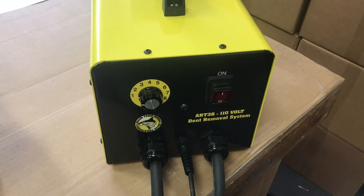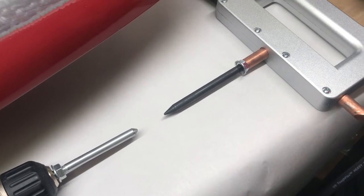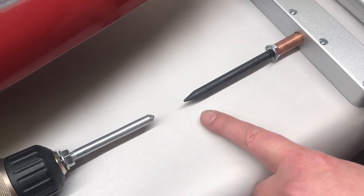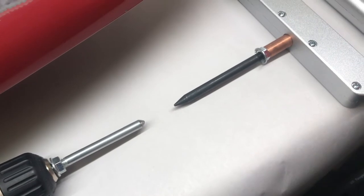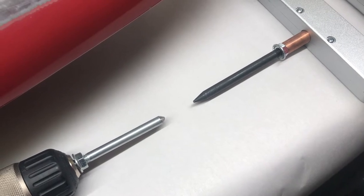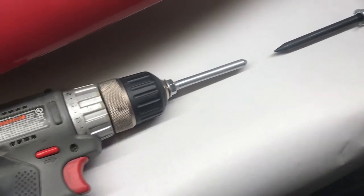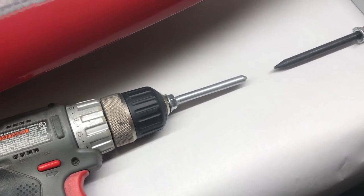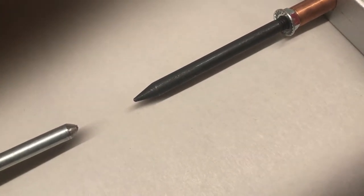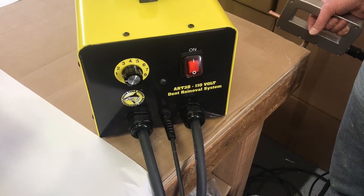When using the weld handle, make sure your electrode is sharpened like a pencil, not like a crayon. A dull electrode will not stick nearly as well as a sharp electrode, and will also give you a shorter working time. To sharpen your electrode, simply install it in a drill, spin the drill, and take a grinder to grind the shape back in to the shape of a pencil.